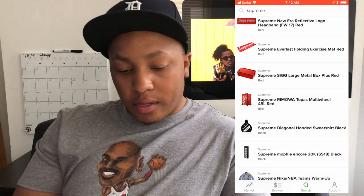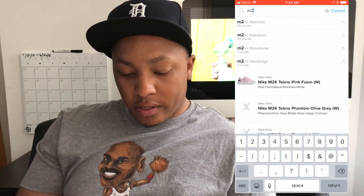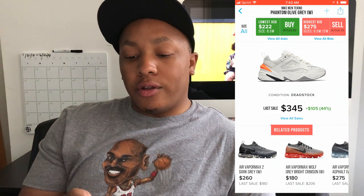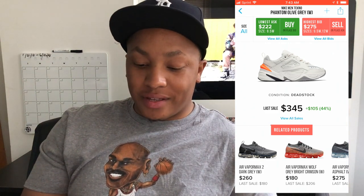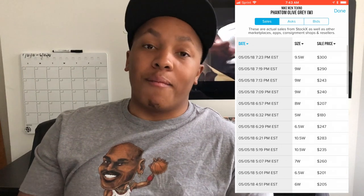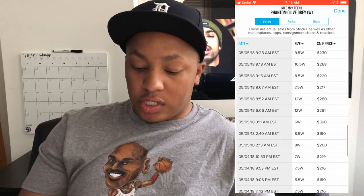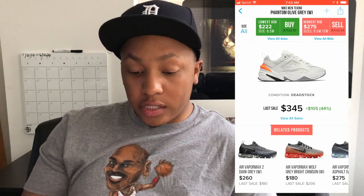Let's talk numbers. Looking at StockX right now — the last sale was three hundred and forty-five dollars. Stock was up a hundred and forty-five percent. That was for a size 10.5 women's, which is a nine men's. Looking at all sales: $301, $150, $170, $240, $255, $260, $360, $275. And this wasn't the only colorway to release — that's the whole thing.